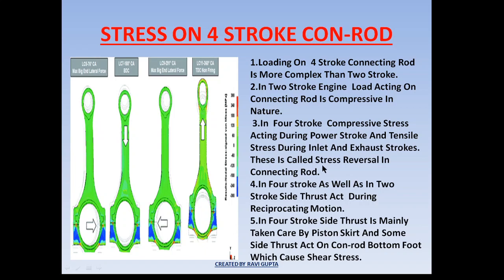Stress reversal means that during the power stroke a downward force acts on the bottom-end bolt causing compressive stress in the conrod, and during the inlet and exhaust strokes the conrod has a tendency to fly away, causing tensile stress on the bottom-end bolt. This is called stress reversal.